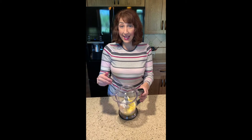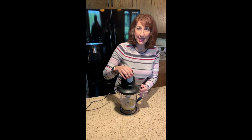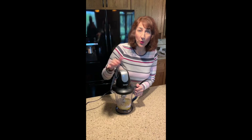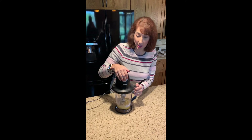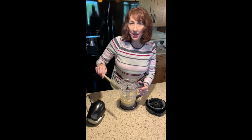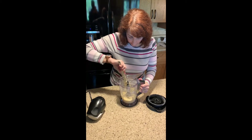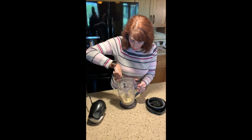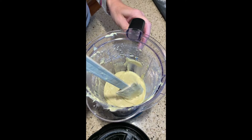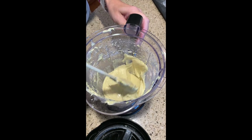So there it all is in the mixer. The next step is just to mix it up. I'm going to blend this until it's really nice and smooth. Make sure everything is well blended and scrape it down a couple of times before you're finished. I've scraped it down a few times while blending and you can see it's pretty thick, but it's all nice and smooth and blended together.